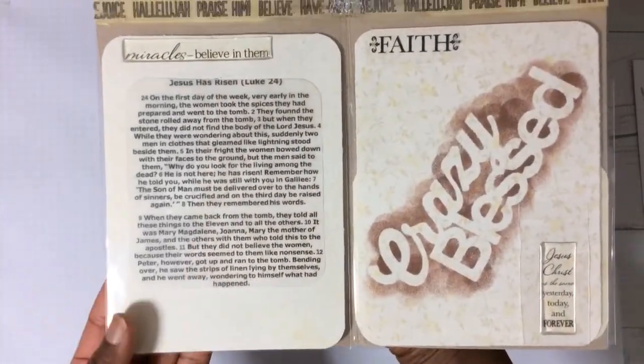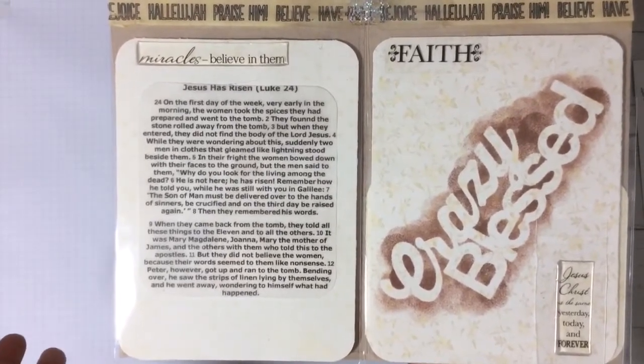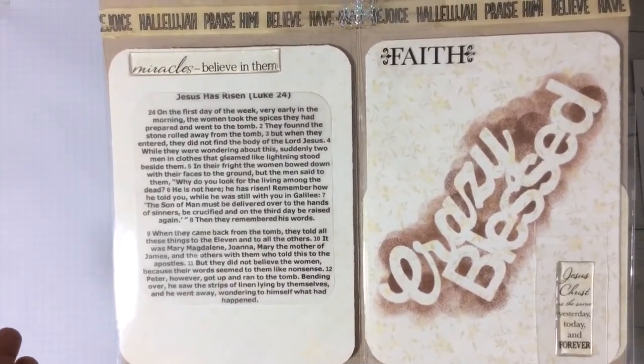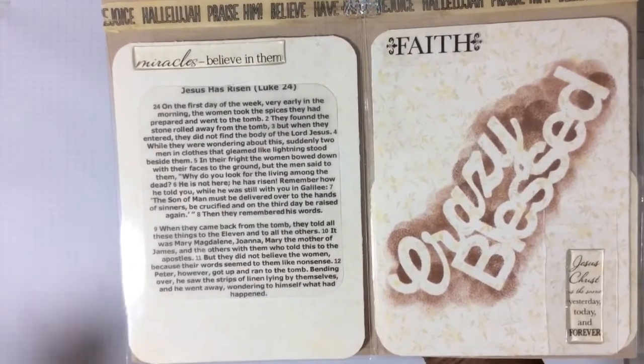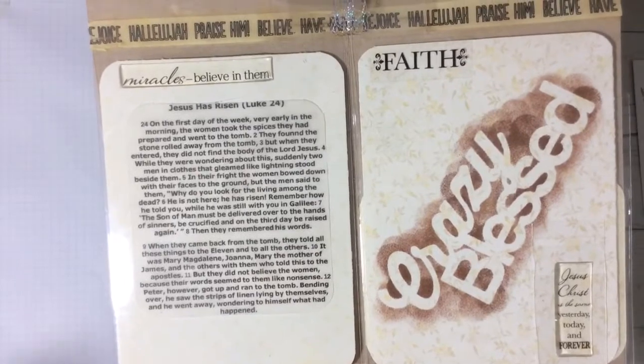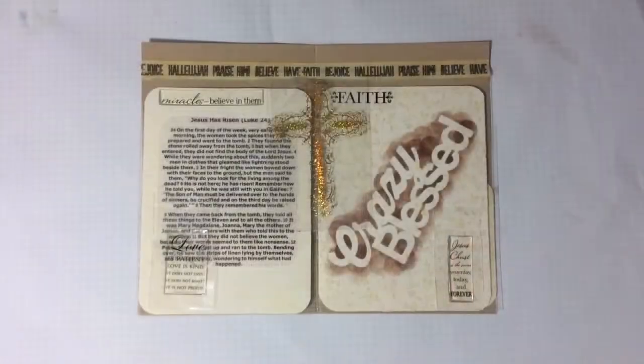Before I say goodnight, I want to pause on this page for a second. In case some of you are not familiar with the resurrection story, you can read all about it right here. Feel free to pause the video and learn all about Christ's resurrection. I want to wish you all a happy Easter, and as always, blessings.